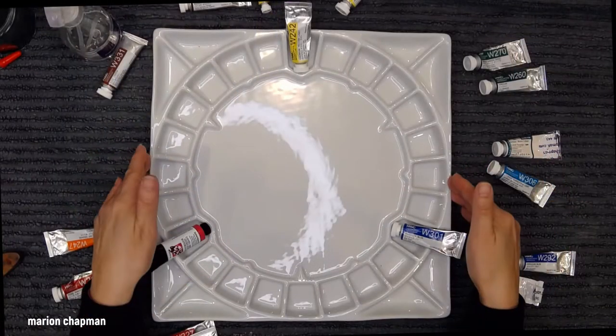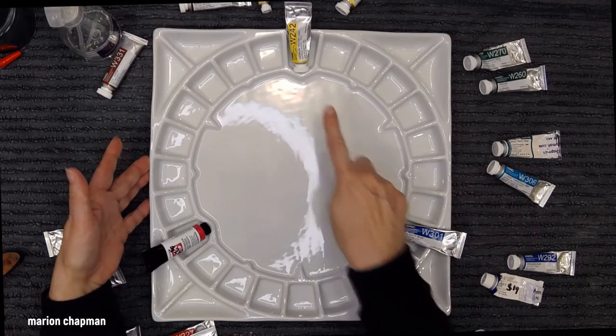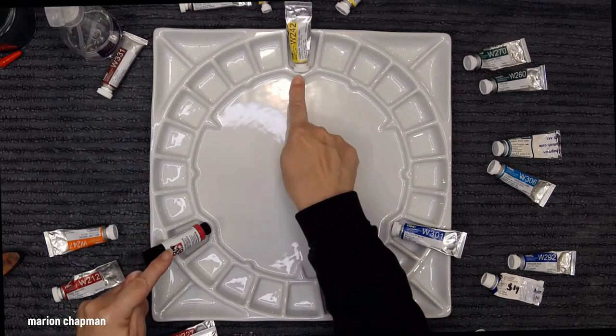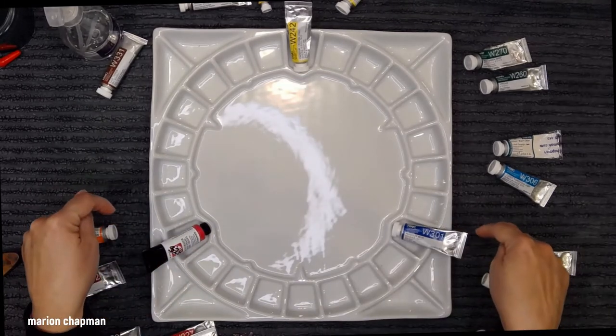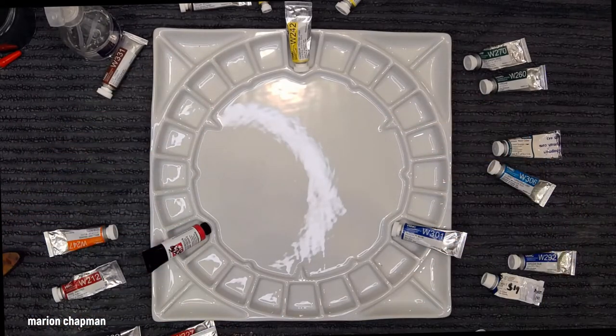I'm going to set it up in the way that Stephen Quiller intends, which is to have the three primaries placed in the big pointy triangular bits, and then the secondaries and the tertiaries placed in amongst those.